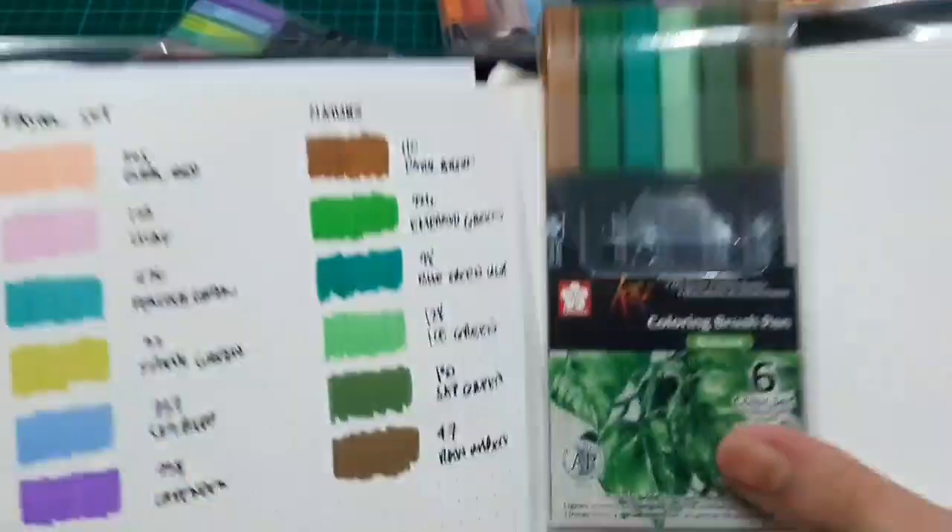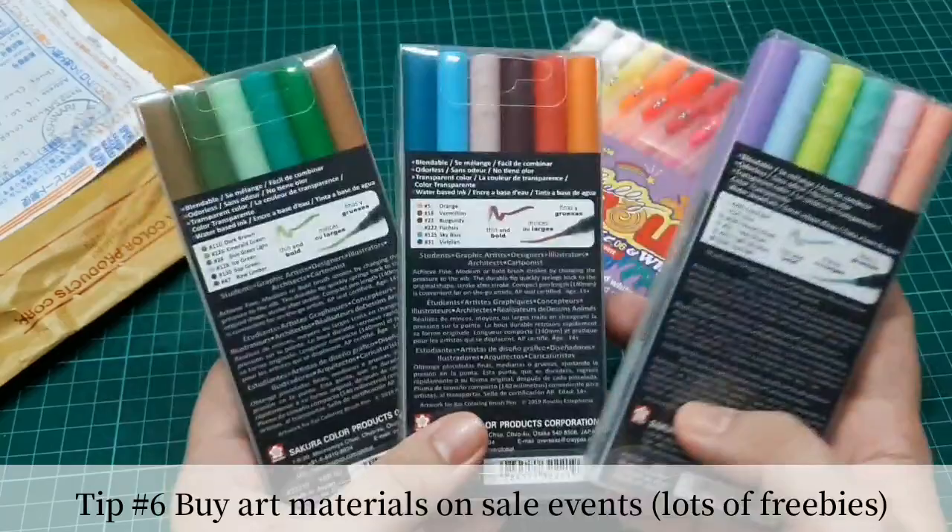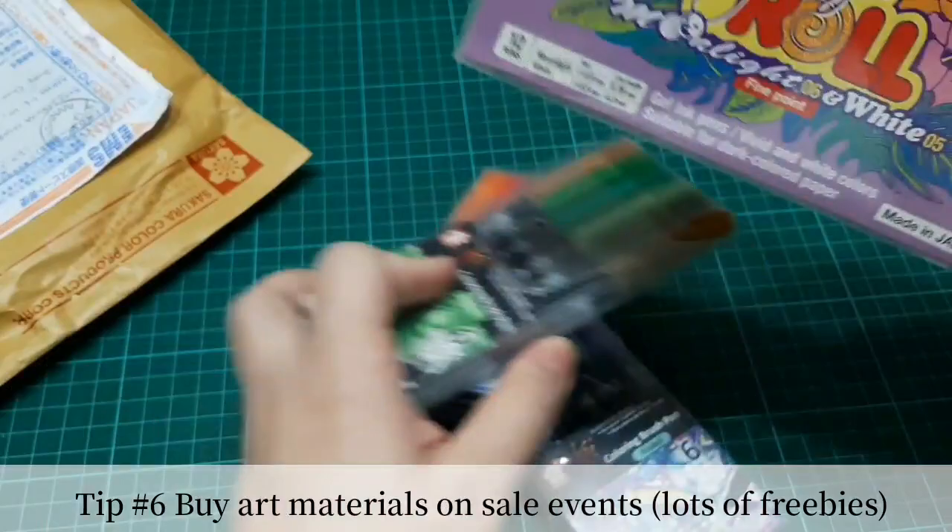Another tip in getting free art materials is to wait for a sale event where you can get free art materials when you make a minimum purchase of a certain art supply.